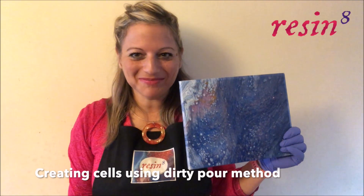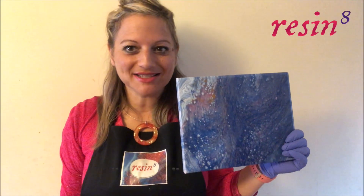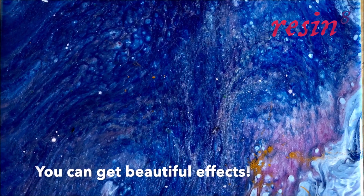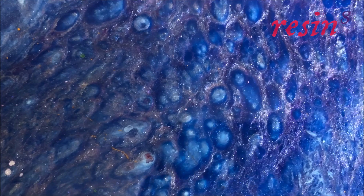Hi, I'm Tali from Reson8 and I'm going to show you how to create cells in your artwork using the dirty pour method. You can get beautiful effects using pigments, mica powders, resin and resiblast.